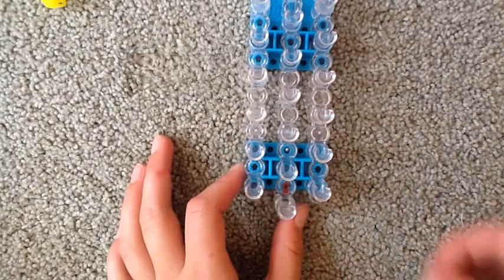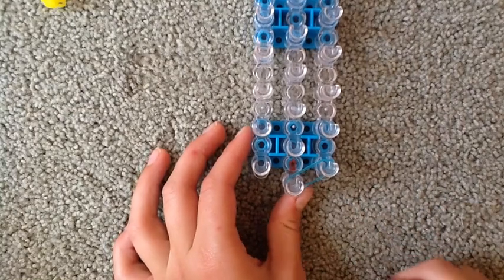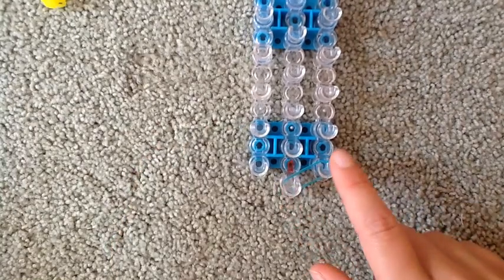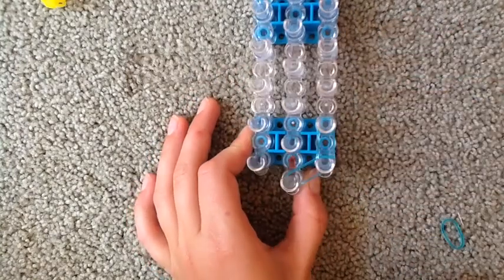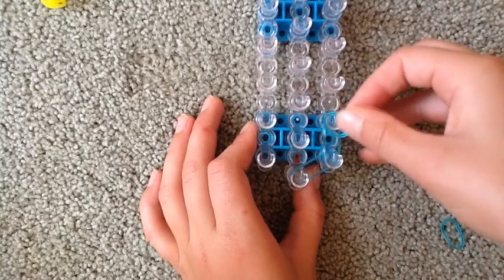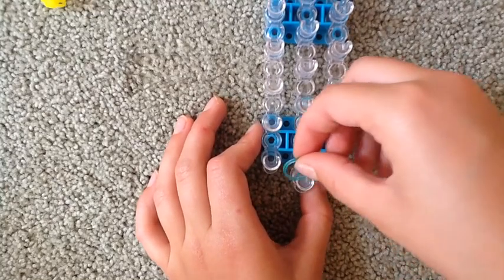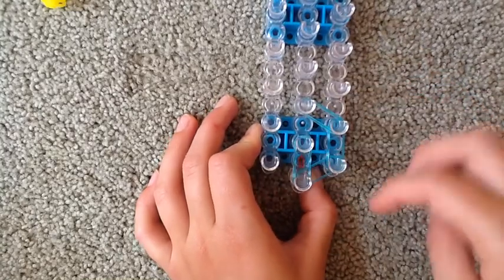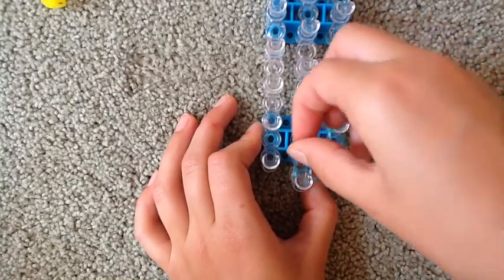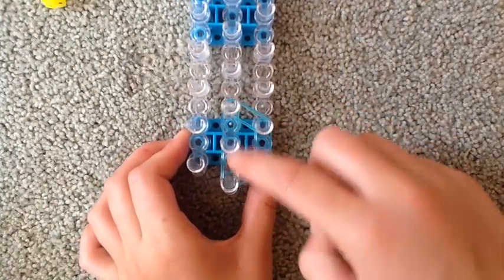We're gonna take our first rubber bands. These are not double banded, however you can double band them if you want. We're gonna stretch our first band from this peg to this peg. Take our second band just like that and our third band just like so. Now we're gonna take another band and stretch it from the middle up, and again like that. This is how our bands should be laid on the loom — like this and like this.